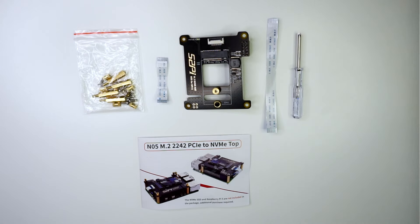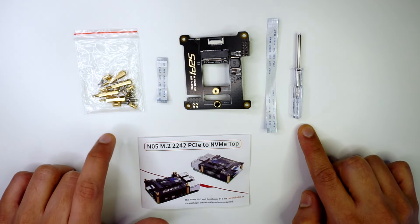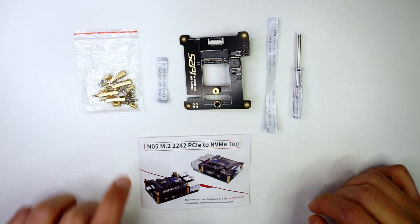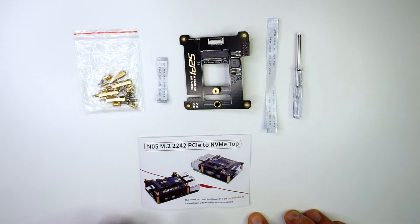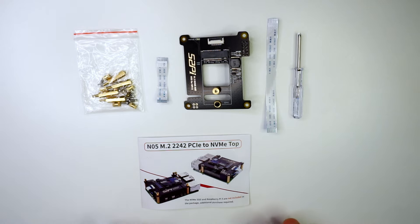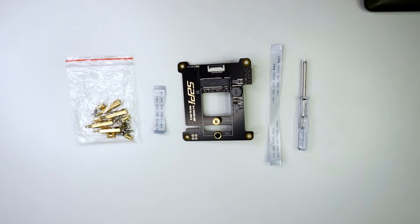I finally got my NVMe HAT and I'm going to connect it to my Raspberry Pi. Straight out of the box, we have these components: two FPC cables, a screwdriver, some attachments to attach it to the Raspberry Pi, and this manual. The manual contains information on how to configure the NVMe drive so that it's bootable on the Raspberry Pi.